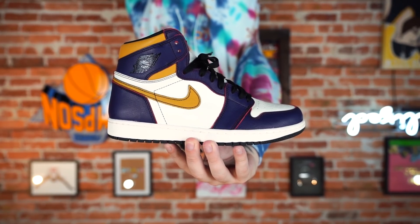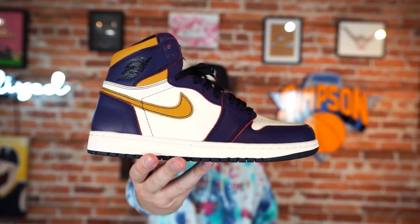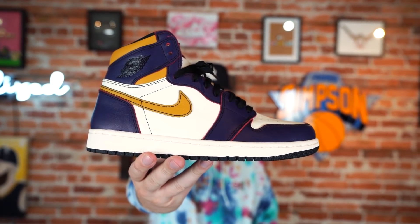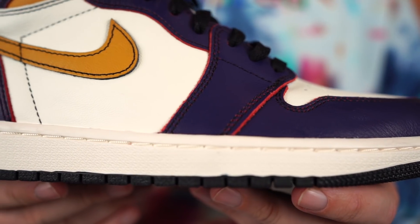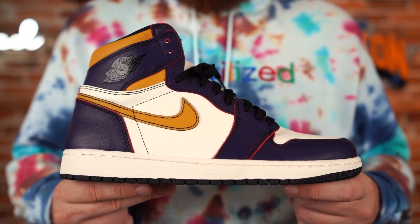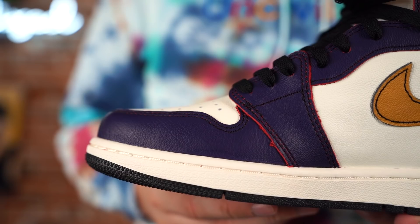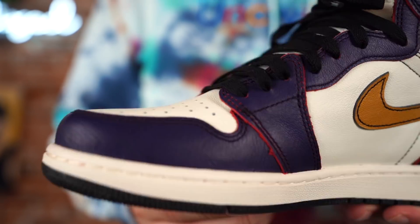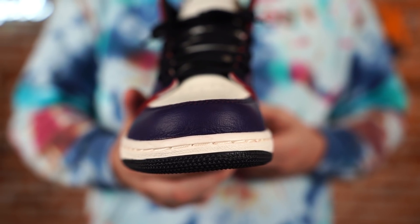If you are interested in these, do not buy this sneaker until you finish watching this video — we will dive into every detail to give you the best look possible to help you make a decision. Before we jump in, shouts to Kicks Are For Us for looking out as they always do — a local resale shop down here in Tampa, Florida, but they also have a website and sell online. They are doing a pre-order on these, so hit them up on Instagram at Kicks Are For Us.